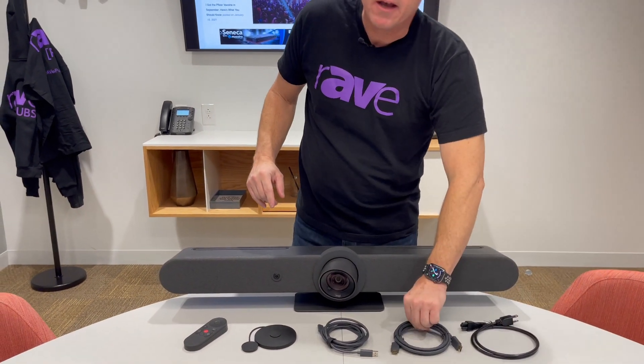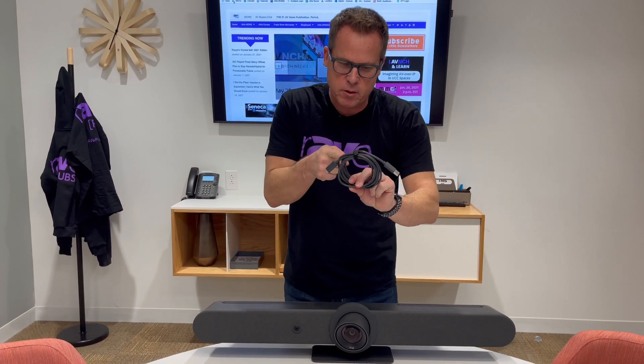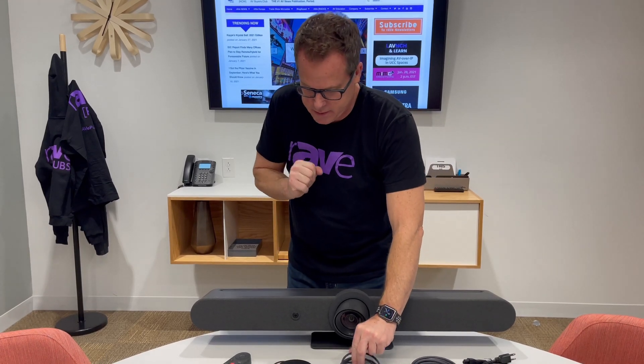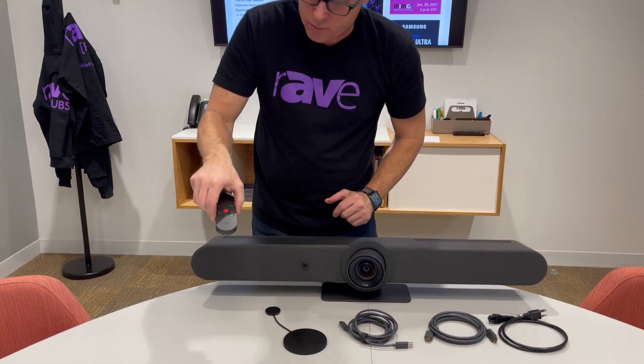Power cable — obviously need power. HDMI cable, connected to the monitor or whatever you're going to use as a display. USB cable. This USB cable is cool because it handles the camera, the speakers, and the mic — we'll get to that in just a second. It has a lens cap. Check this out: this lens cap goes on both lenses — we'll talk about that in just a second — and a remote control.